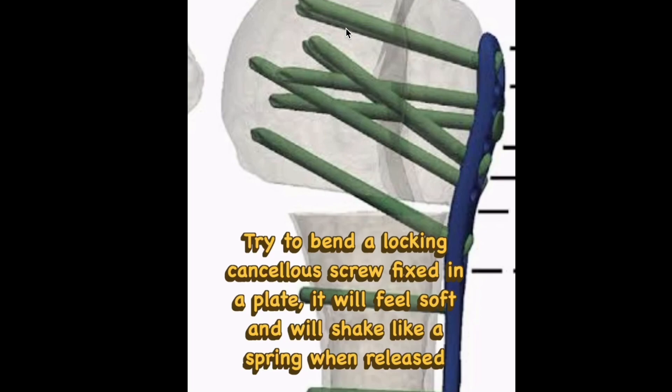If we replace locking screws with cancellous ones, the bending strength will be reduced. If you try to bend a cancellous screw, it bends very easily, and if you release it immediately it moves like a spring. What is the point of putting a cancellous screw when it is so weak that it can be bent by just a finger motion? That is going to compromise your fixation.